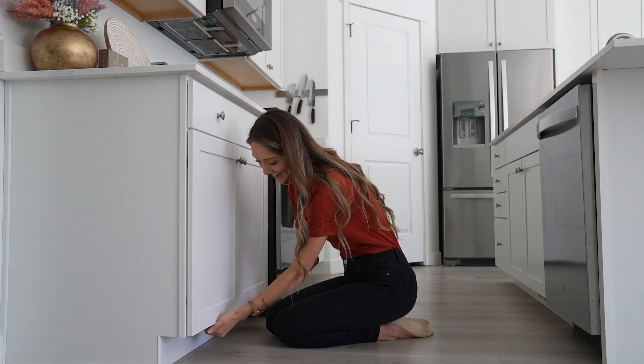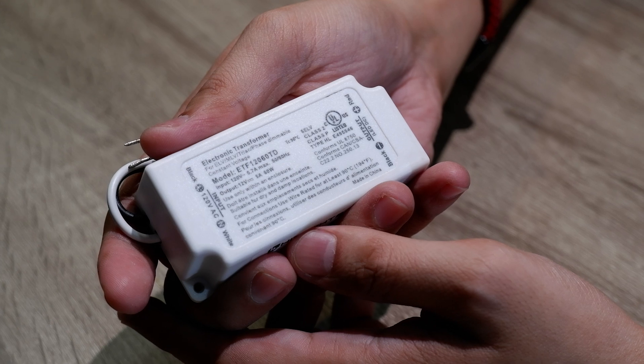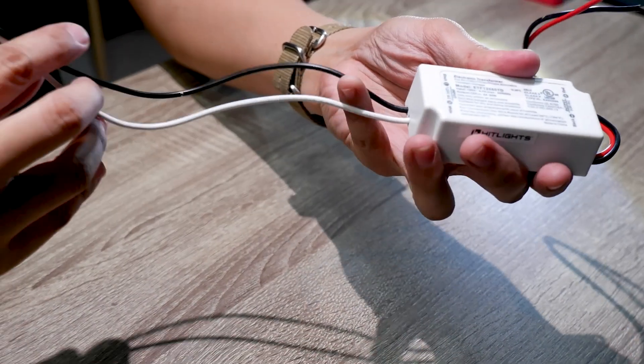Ever struggled with fitting a reliable, dimmable driver in those tight spots on a job? Meet the 24V Watt Mini LED Dimmable Driver. It's a game-changer in compact, efficient lighting solutions.